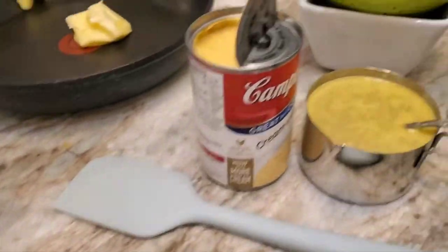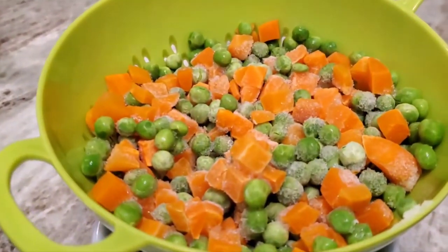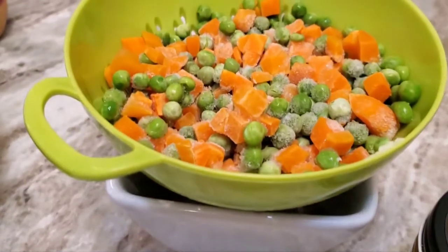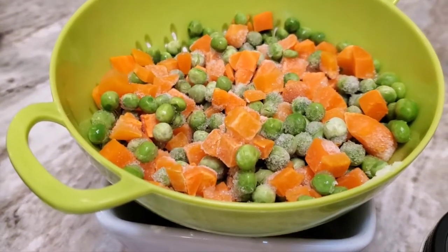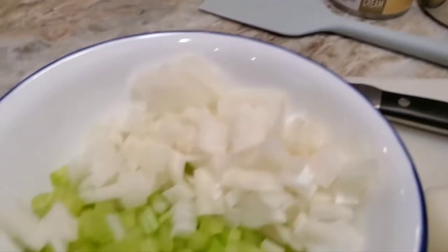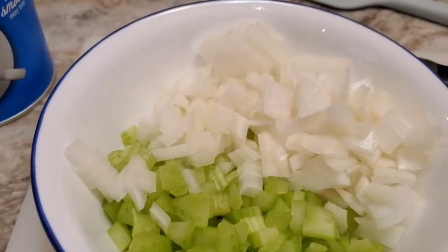Then I'm going to add some carrots and some peas that were in a bag frozen — straining in a bowl. So those will be the vegetables in there, in addition to the onions and celery. I'll add all of that to the bowl.